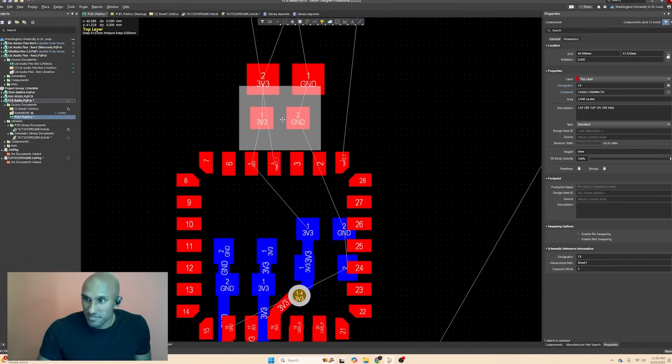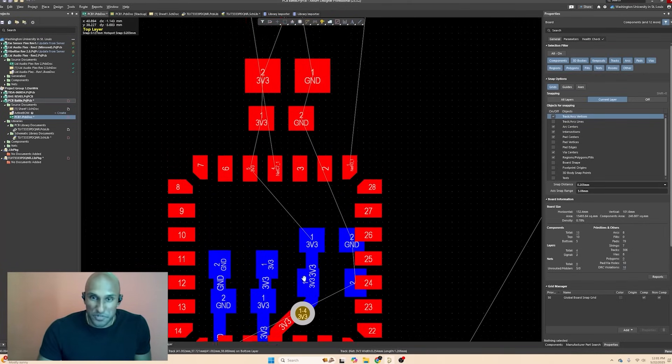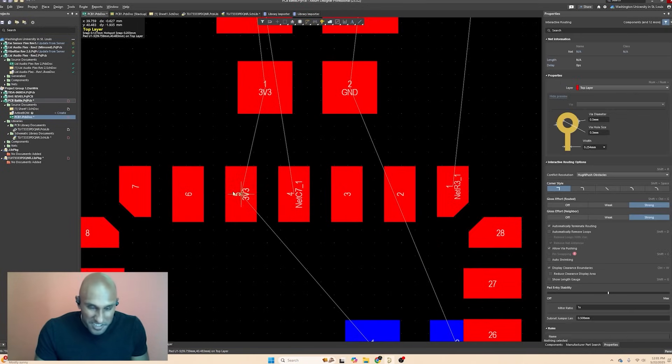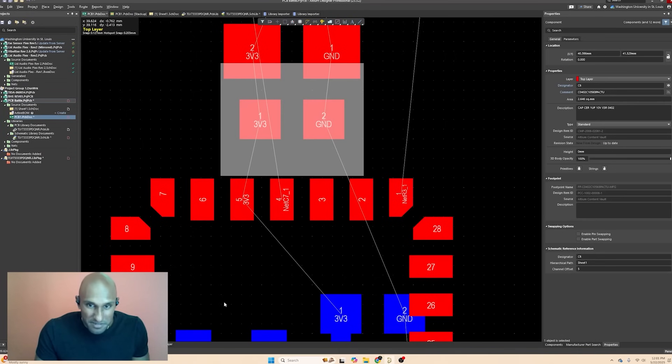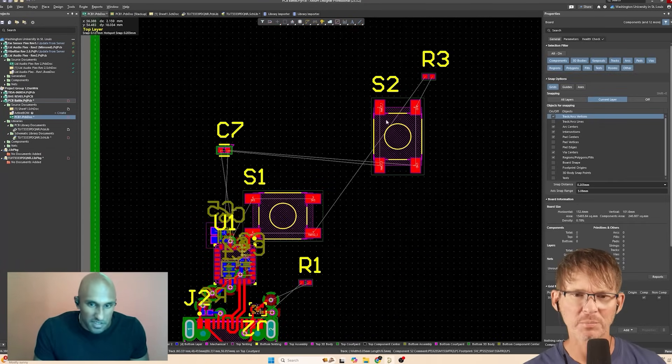Johan is targeting 0402 passives for everything, though one imported manufacturer component appears to be a larger footprint — possibly a Panasonic cap that looks like a mega 0402. He'll correct it later and get the routing done first. The large patterns visible are the switches.